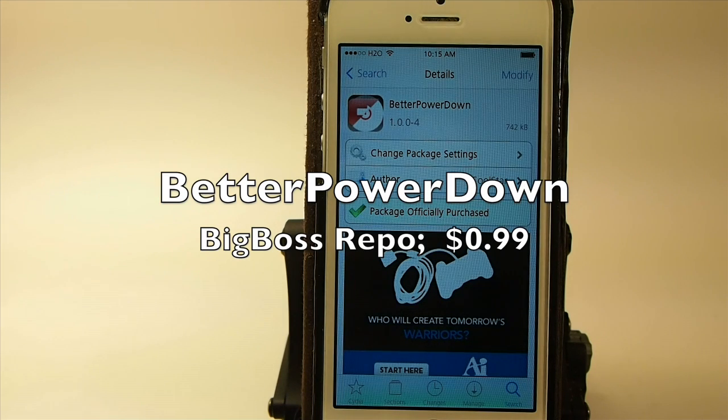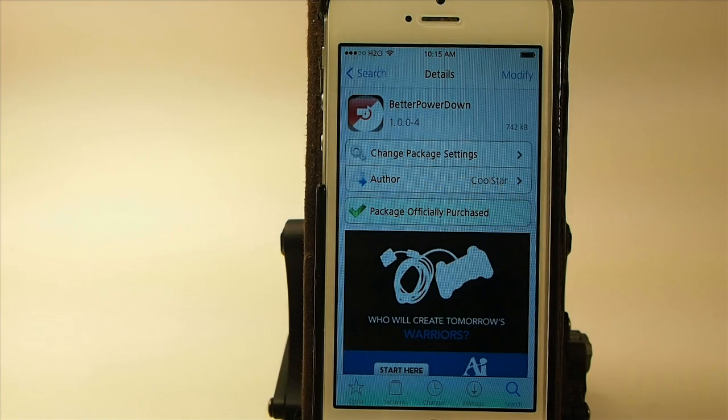Hey YouTube, it's Mitch at iPhoneCaptain. Today we're going to be looking at Better Power Down. This is a paid tweak in the Big Boss Repo for $1 by Coolstar, and I want to thank him for sending over the review copy.